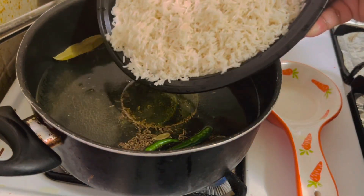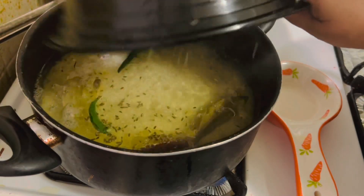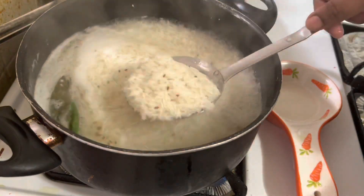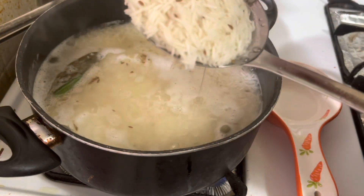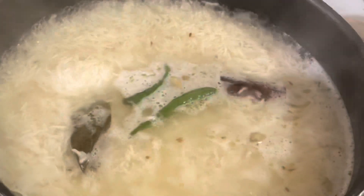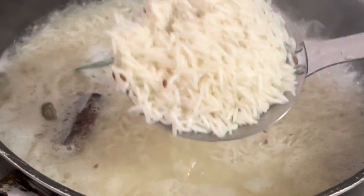The water is boiling — I am going to add the rice now. I have soaked it for 10 minutes and rinsed it a few times. I am going to cook this until 80% done. Make sure not to cross more than 80%, otherwise it will become soggy. This will take only five minutes. Now after five minutes it's 80% cooked — let's strain it into a strainer quickly.